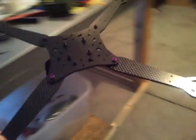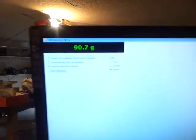This frame weighs 90 grams. Let's go ahead and weigh it real quick. I've got a postal scale sitting here. So, 90.7. Take it off — zero — put it on: 90.7. This is a postal scale here.